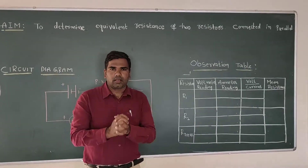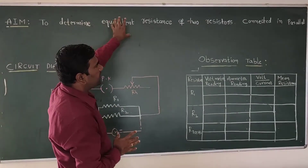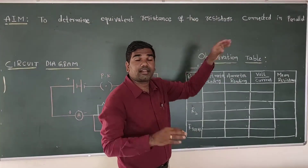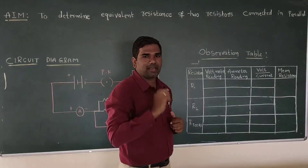Hello students. In this experiment, we are determining the equivalent resistance of two resistors connected in parallel. Previously we learnt series, now we are discussing parallel.